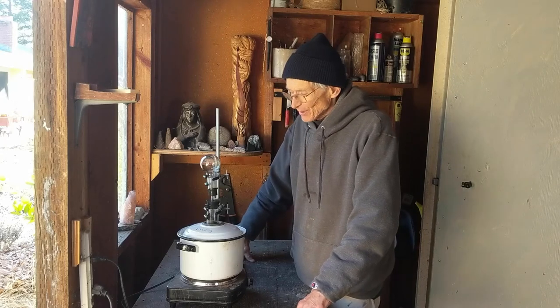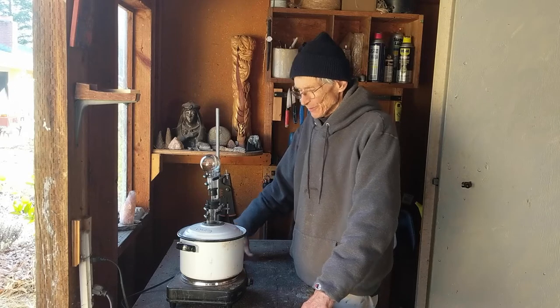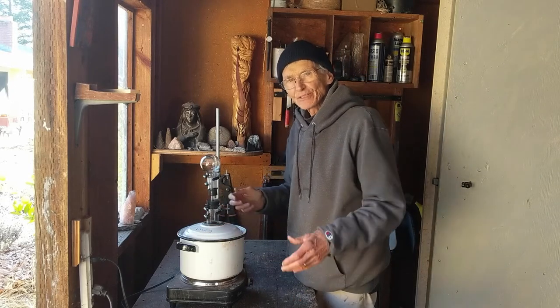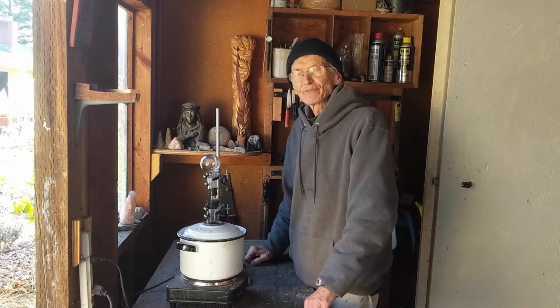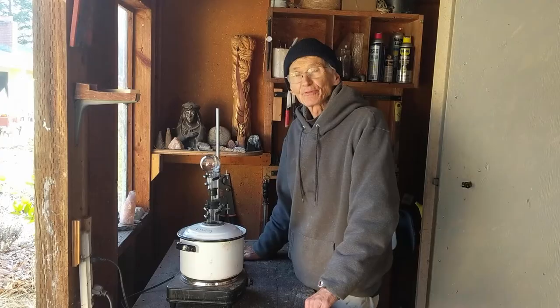Hi, it's December 21st, winter solstice. We're using this device called a Mary's bath to extract resin from some powdered myrrh to make a preparation called the Three Kings.